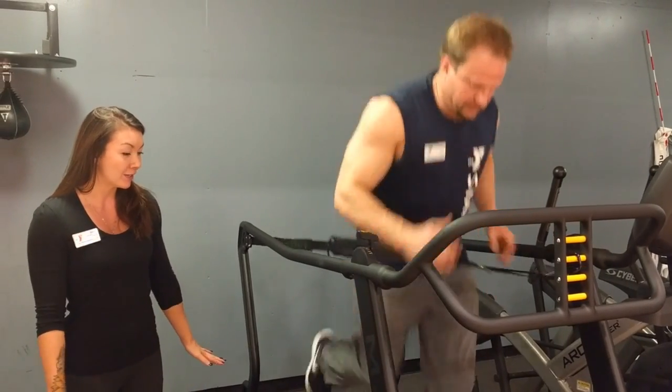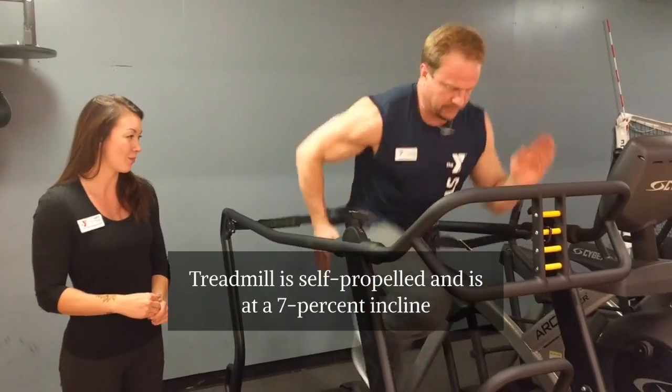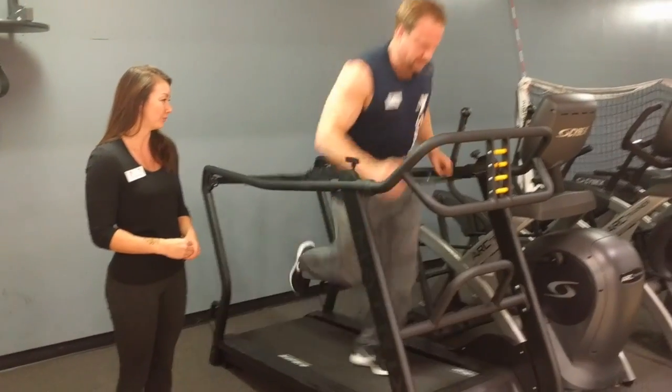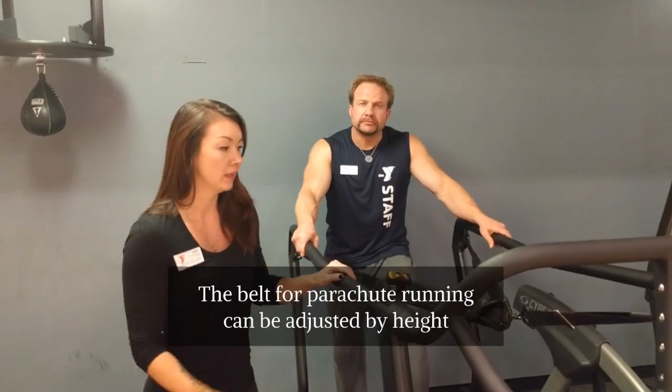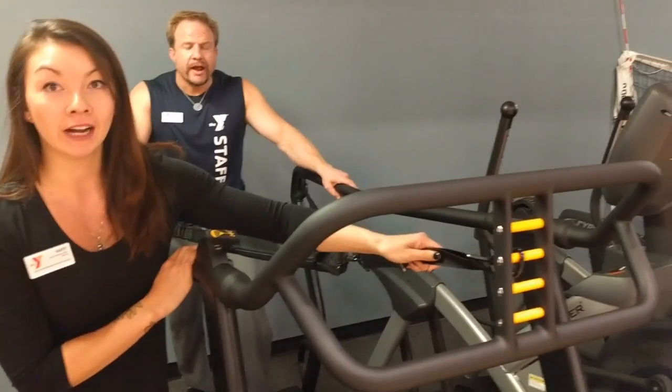This tread feel is self-propelled and has a 7% incline. The belt for parachute running can also be adjusted by your height here on the front.